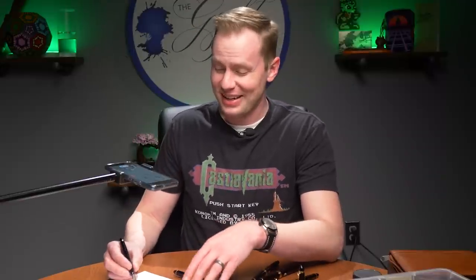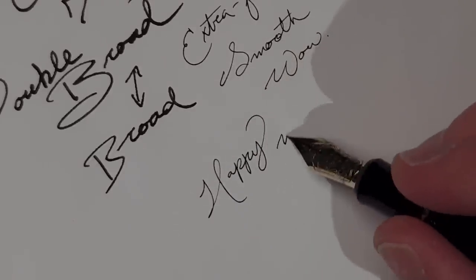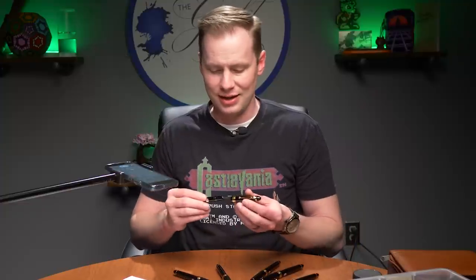I'm an extra fine fan and I really, really love this. This extra fine is so smooth — such a fine line with such a smooth stroke as well, because that's really hard to achieve. Pilot, though, they know how to do it.